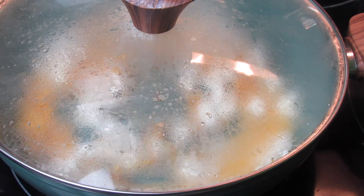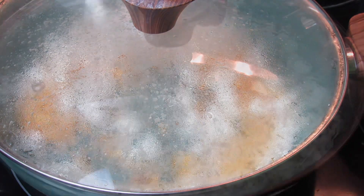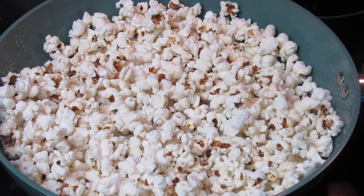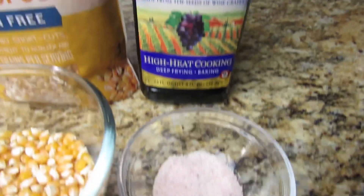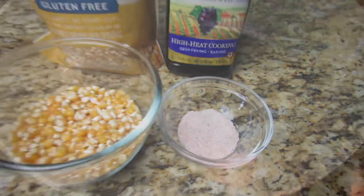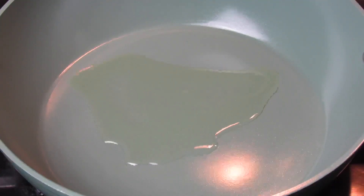What's up lovely people, welcome back. Today's video is a quick and easy one, so let's make some popcorn. You will need popcorn of your choice — you can use the yellow one or the white one. You will need some oil and salt.